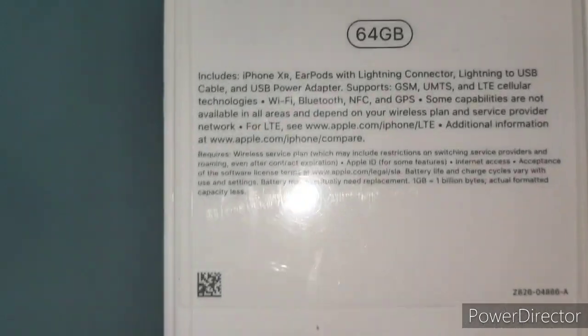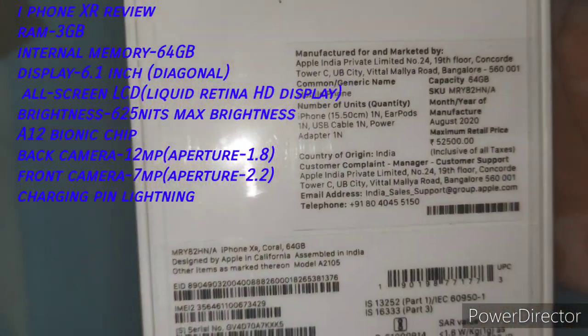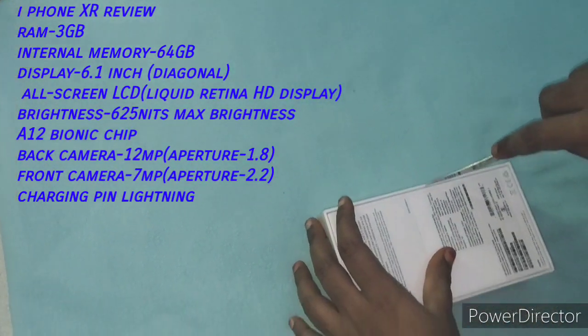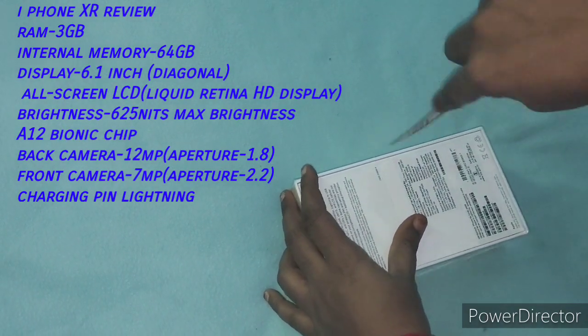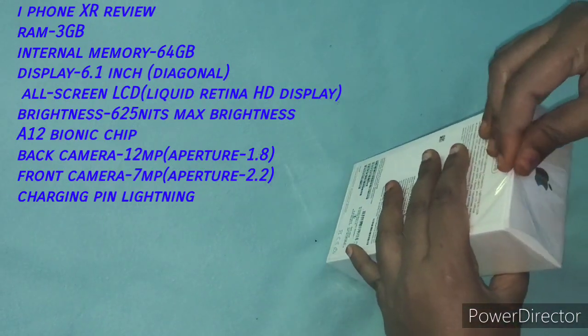My RAM is 3GB and my internal memory is 64GB. The display is 6.1 inch Liquid Retina HD LCD display. Brightness is 625 nits max. The A12 Bionic chip is used in this model.